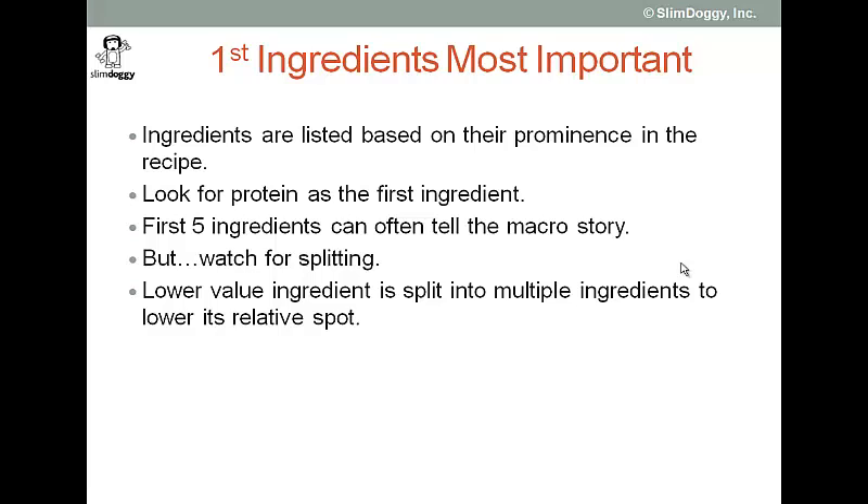One, you do not want to ignore other ingredients in the list because you really want to understand what you're feeding your dog and if there's some things in there that maybe don't make sense. And two, with respect to this video, you want to watch for something called ingredient splitting.